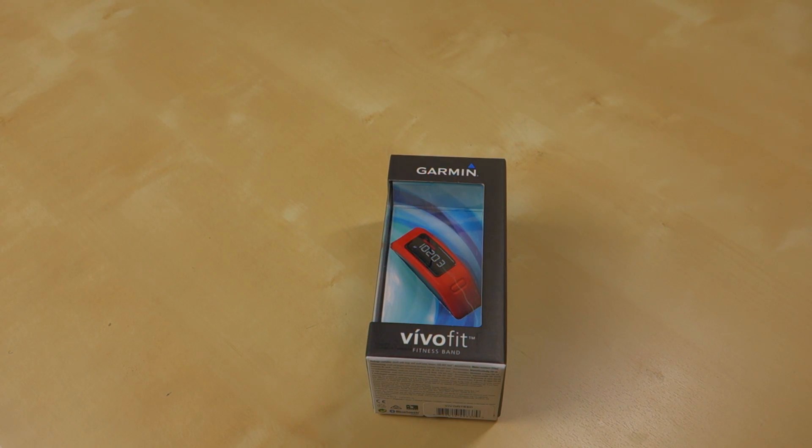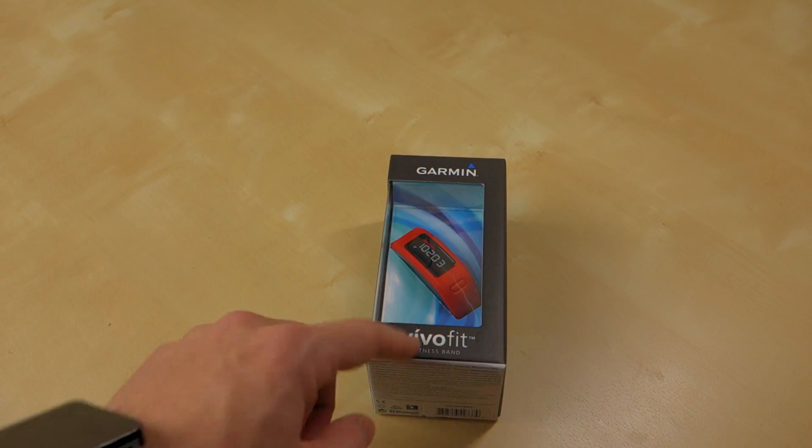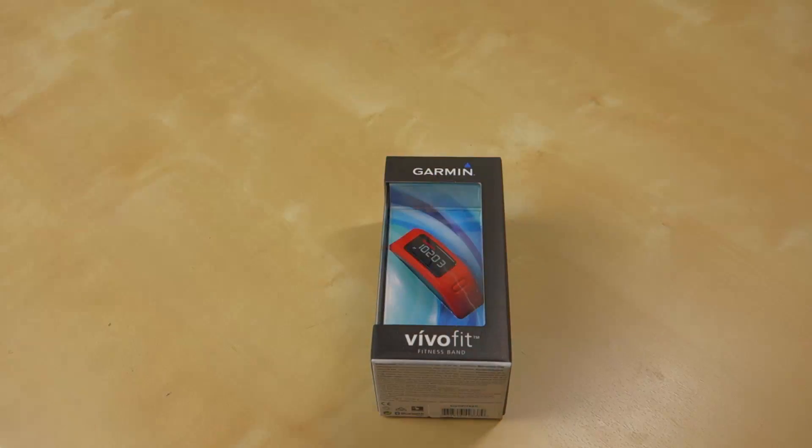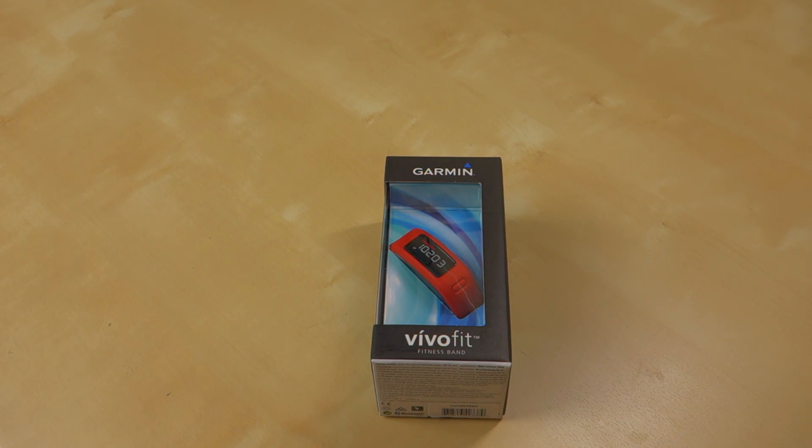Well, Verizon reached out to me, and this coming Thursday, I'm going to be involved in a Google Hangouts on Air with Verizon and a few other technology bloggers. We're going to be talking about wearable technology — things like the Garmin VivoFit, the Moto 360, the G Watch, Android Wear devices, probably Apple Watch, and whatever other wearable-type devices are out there, like Google Glass and maybe the Epson Moverio glasses I've reviewed in the past.